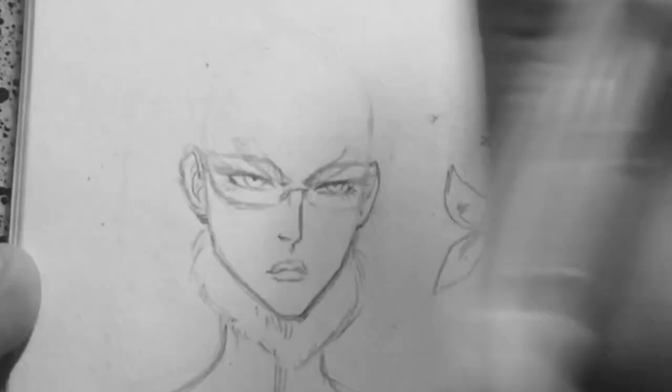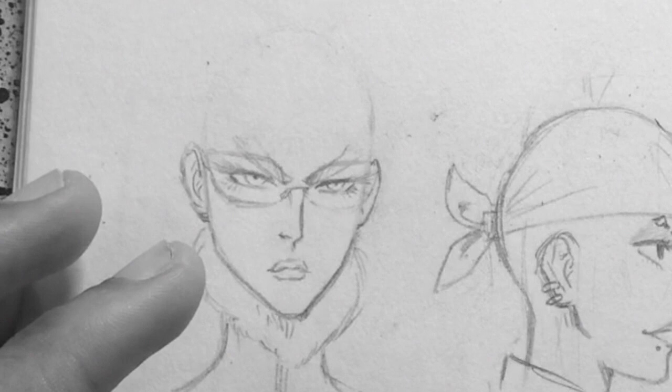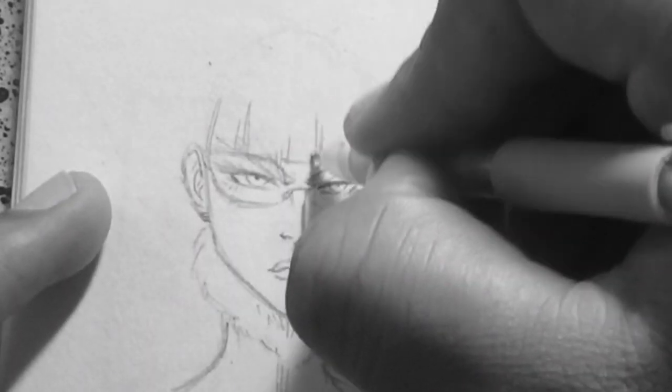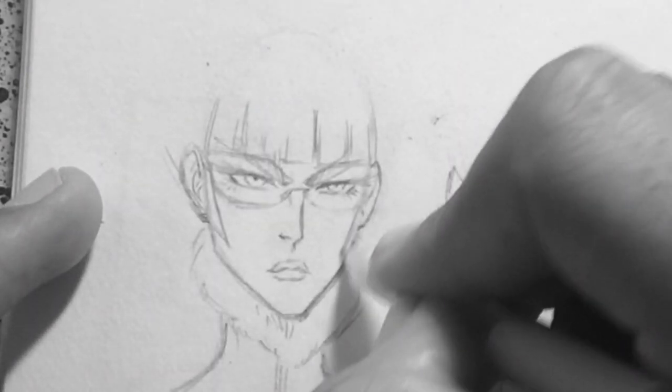When I do videos like this, I usually use characters from my book. I use them as models for tutorials and so on. So in this video, I will be drawing hairstyles for females. And it will be my female characters, some of which have not even debuted in the comic.